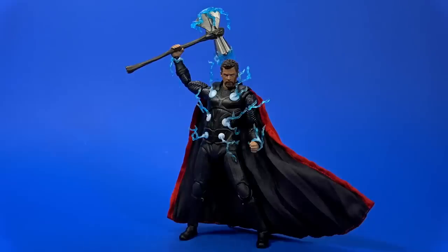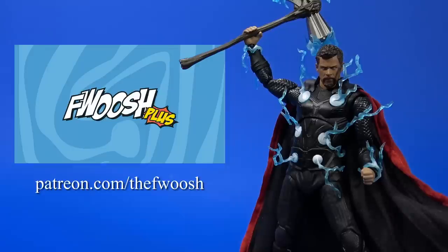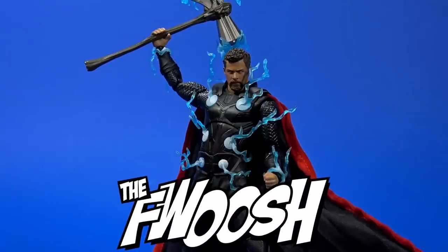So if you enjoyed the review, comment, like, subscribe. Much love to the Patreon plus if you're interested in seeing videos early or just in a position to help out the channel — Patreon.com. But wherever you may be watching this, I'll always catch you on the Fwoosh.